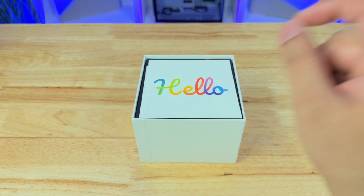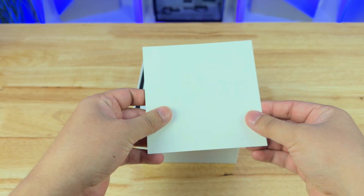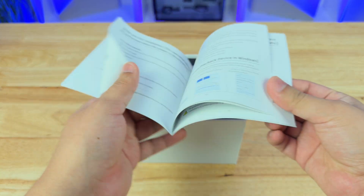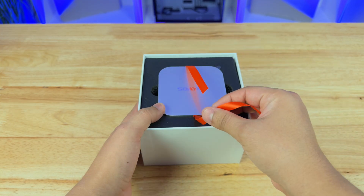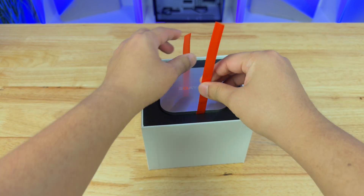The first thing we see is a greeting card that says hello — that is actually super cool. The next thing is a user manual. Then there's a red ribbon that comes with this mini PC. There are also two little spots we can grab to get it out, and I think the ribbon is there to help us actually remove it.